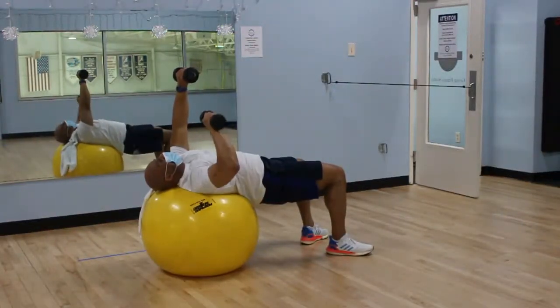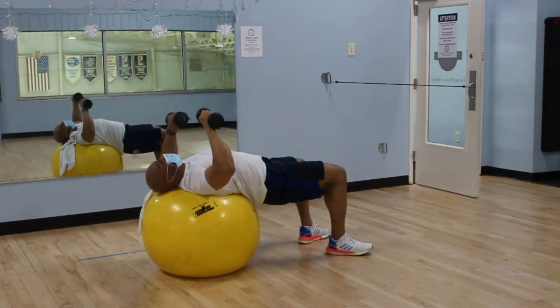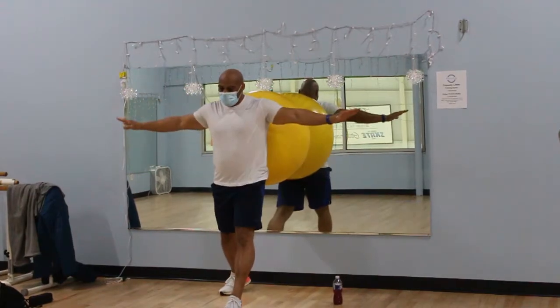So you'll get a lot of core exercise, and one thing that we strive for is balance. As we get older, we lose that process where we start to go a little sideways. And by working in this class, it helps you to get your stability back and your balance.